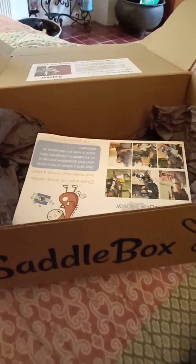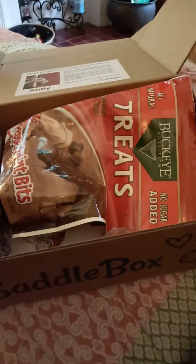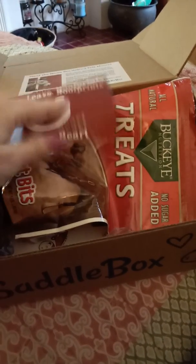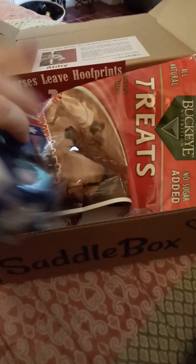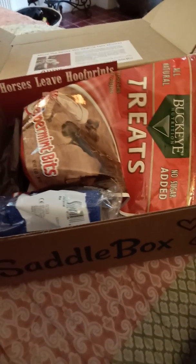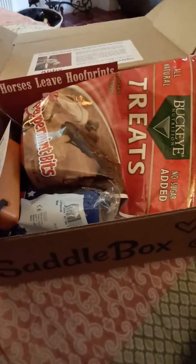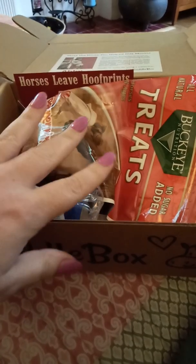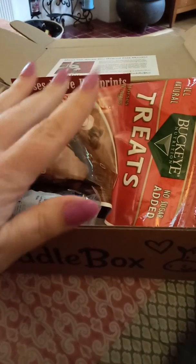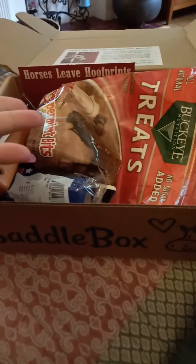Overall my thoughts on the box: it is $45 a month and in my opinion I think that's a little bit pricey for the items that came in this box. I'll get next month's box and see what's in it before I really make a decision as to whether it's something I'll keep or not. I think this would make an excellent gift if you have a horse lover in your life and it's their birthday or Christmas and you're really not sure what to get them. I know I would enjoy getting this as a gift.